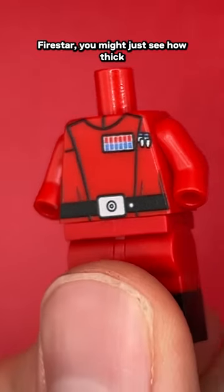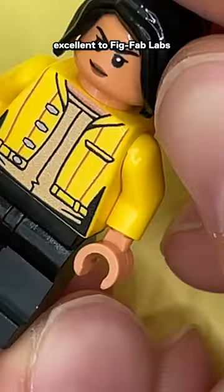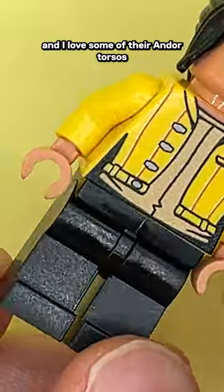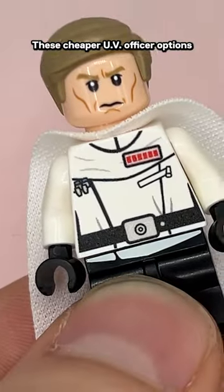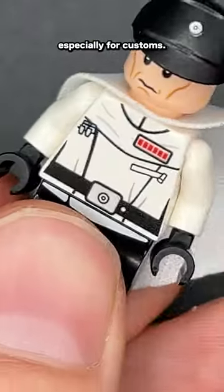When you compare to Firestar, you might just see how thick some of Firestar's lines are. Melnick's printing compares excellently to Fig Fab Labs, and I love some of the Andor torsos he's been introducing. These cheaper UV officer options make great alternatives for missing officers that you may need, especially for customs.